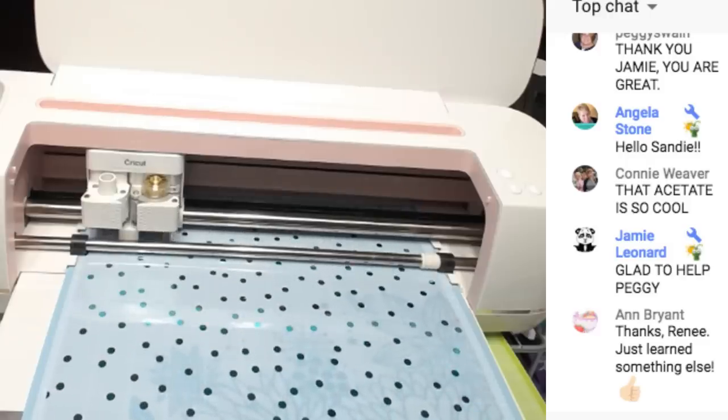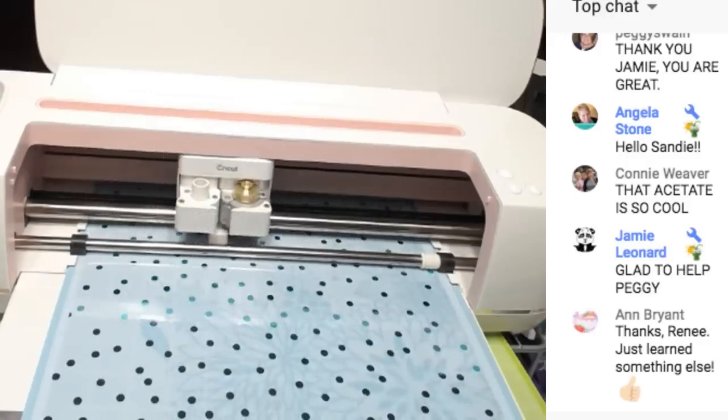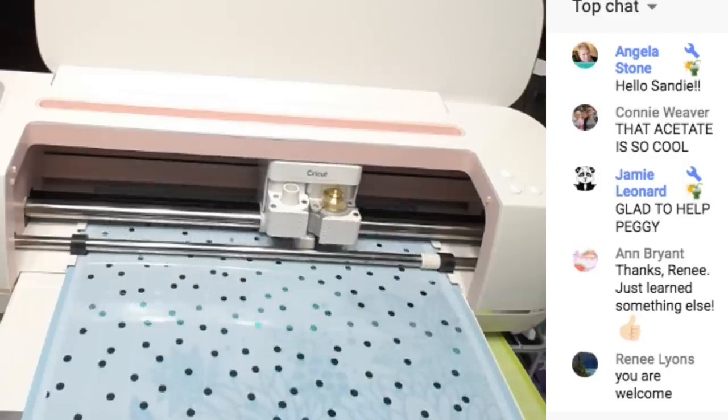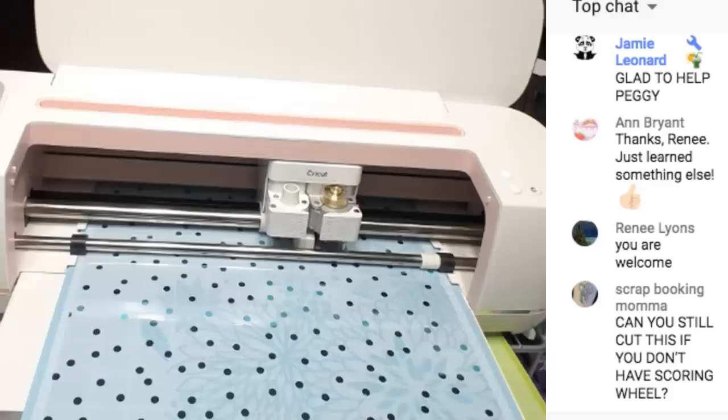You guys, the Cricut Maker bundle - the pink one or the champagne, they call them rose and champagne - it's only on sale for another 2 hours and 45 minutes. It will not be at that price any longer than that - it's a special for today only.